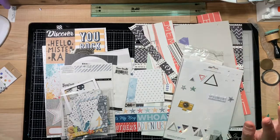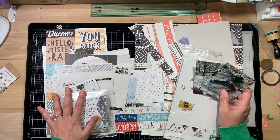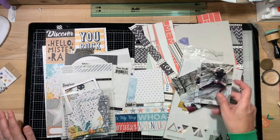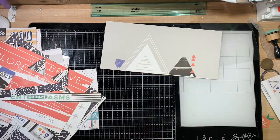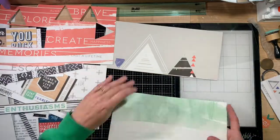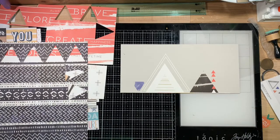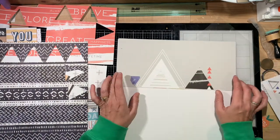I have no idea right now what I'm going to do — I kind of have to look through all these pieces and see what inspires me. Going through my papers, I do not have one full sheet to work with. I found a paper with mountain peaks or triangles at the top and thought that's perfect for the top part of my layout. I grabbed a piece of white cardstock for the base.